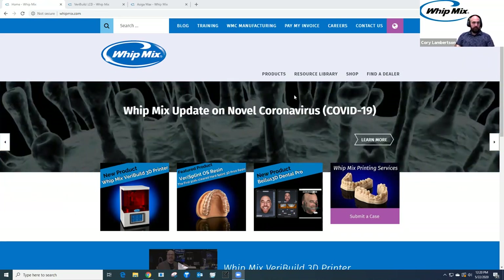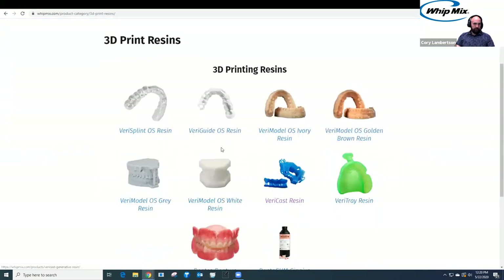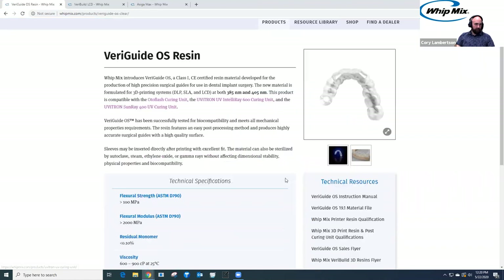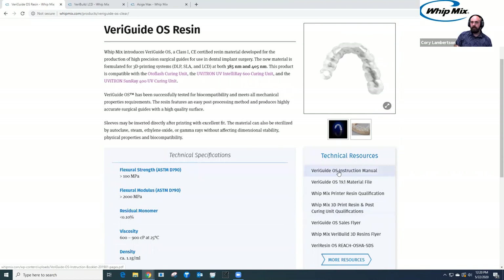So everybody should be able to see the screen. If anybody has any questions at any time, please feel free to ask. I'm going to start on the Whitmix website — whitmix.com. Under products, if we select 3D print resins, we can find the full list of resins Whitmix offers. What we're printing today would be our VariGuide OS resin — this is our surgical guide resin and a class one medical device.